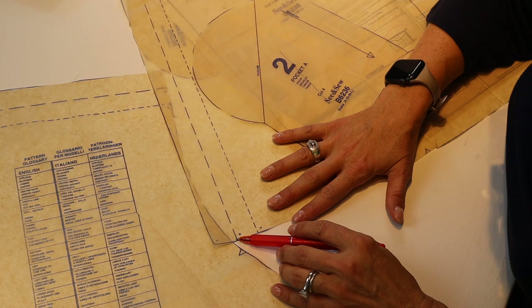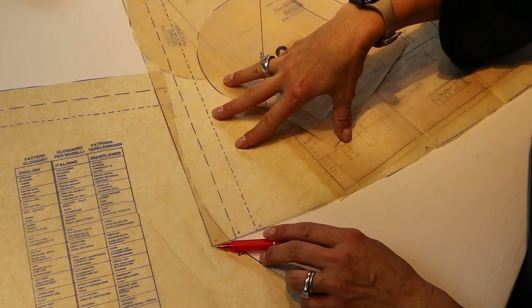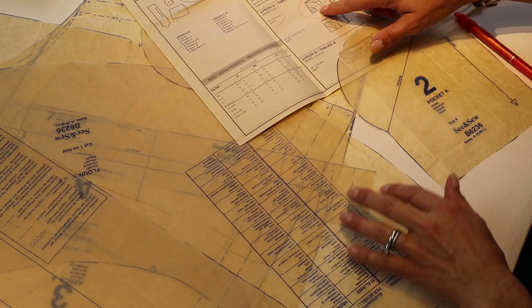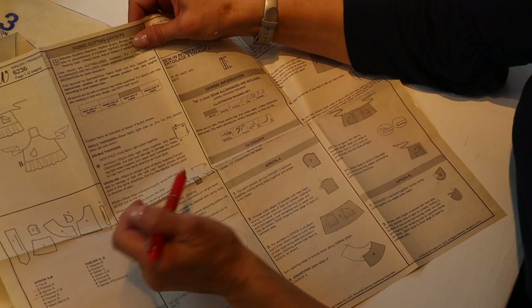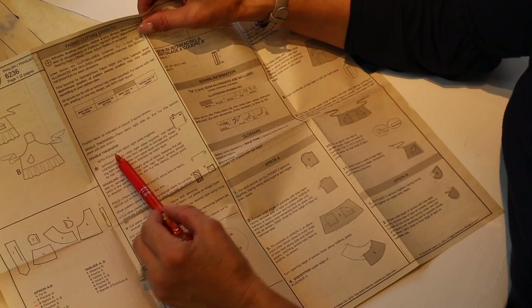When I look at the pattern pieces I see various dashed lines: smaller dashes indicate a smaller size, longer dashes a medium size, and a solid line the large. I've cut around the large for myself — you would cut the appropriate size for you. I'm going to find piece two (the pocket), piece three (the apron), and piece four (the flounce). Going back to the directions: I know I'll be cutting with a fold because my pattern piece says I need to place it on the fold, and the directions say to fold the fabric right sides together.